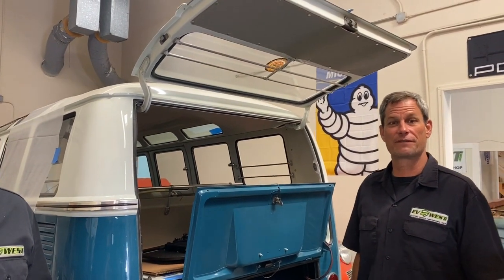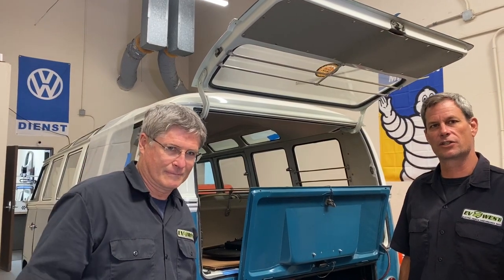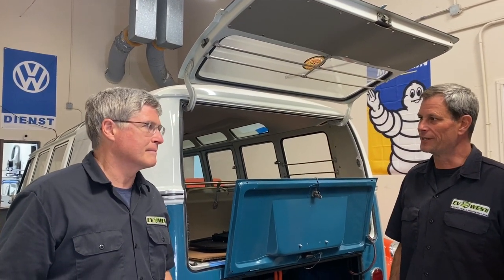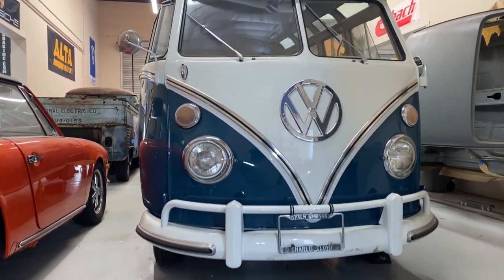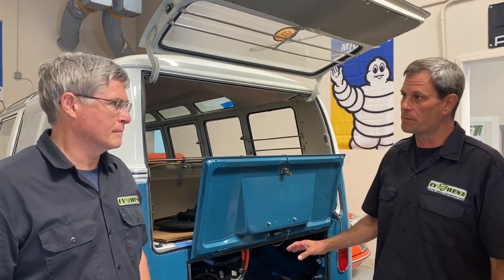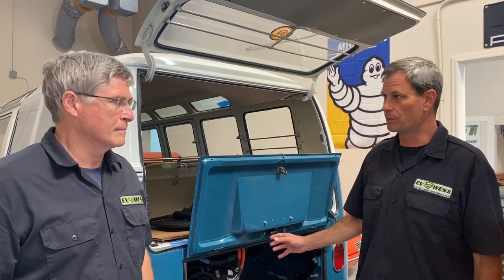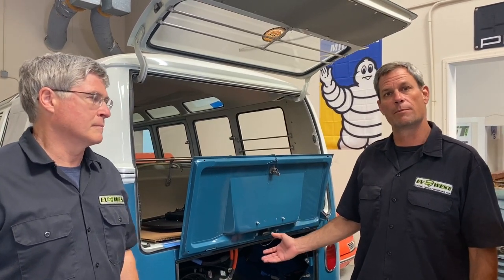Welcome back to another episode of the EV Show. Today we're here with Mark Brems, an EV West technician who's working on a 1967 21-window VW Samba bus. We're going to put what we call our standard package in this — a normal 9-inch AC motor hooked up to the stock VW transaxle. This allows the minimum amount of alteration in the vehicle, and we really try to keep them stock, especially something like the 21-window Samba bus, which is arguably worth a lot of money these days.